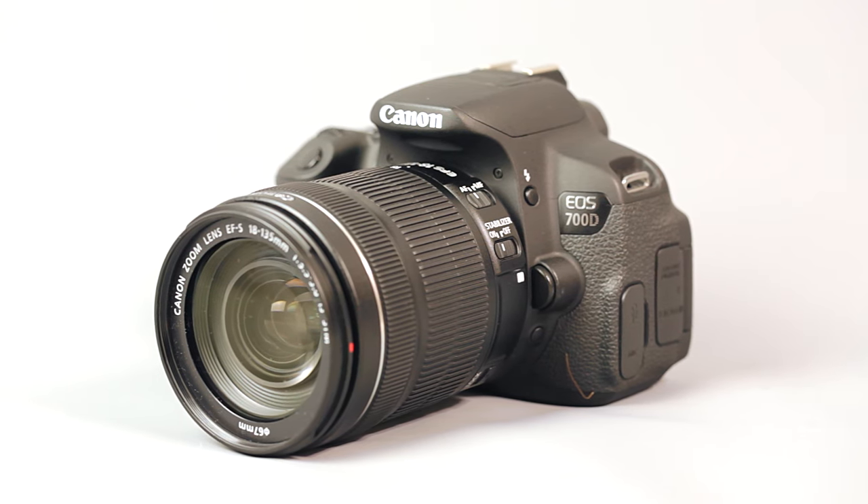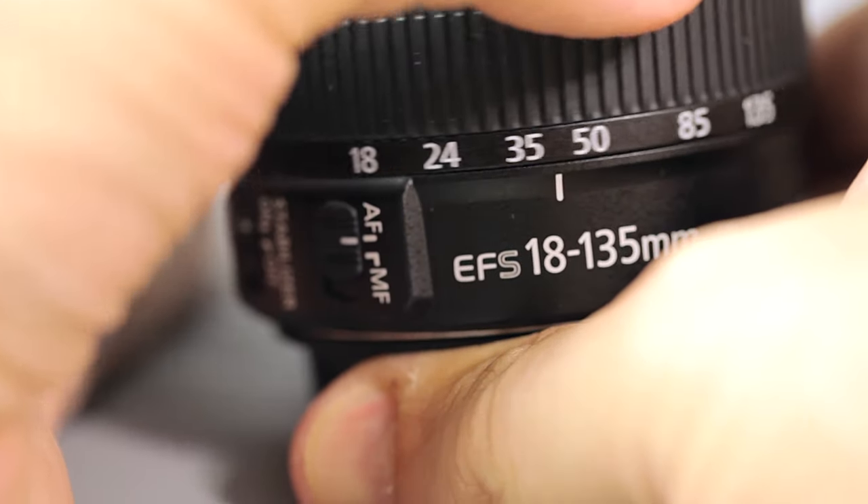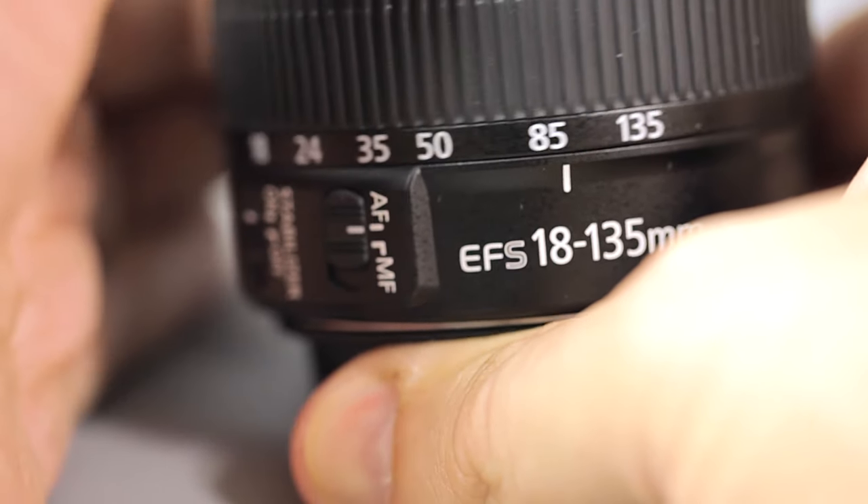The Canon 18-135mm STM lens is an EF-S lens, which means it will only work with Canon's APS-C sensor cameras like the 700D, the Rebel T6i, or the Canon 80D. Taking the crop factor of those cameras into account, this lens has a 35mm equivalent of 29-216mm, and that's an extremely useful range of focal length.